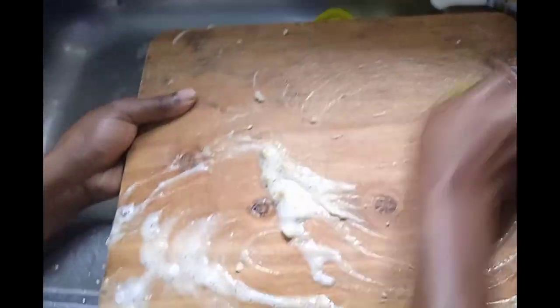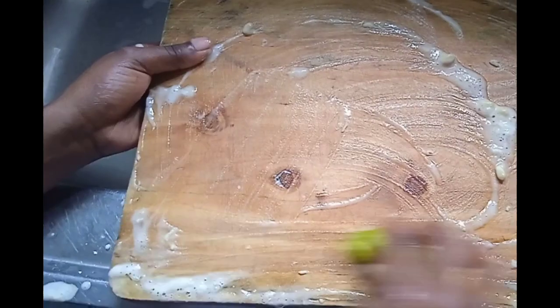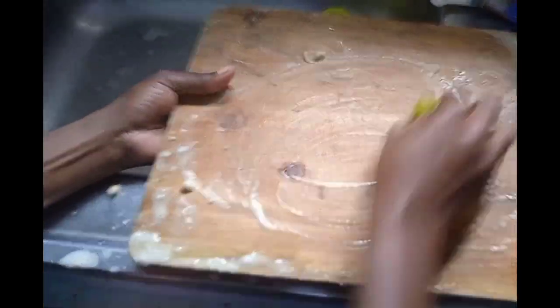Make sure you do this throughout the entire chopping board — all parts of it — because you are disinfecting it. If you disinfect one side and leave the other, you've done nothing. So make sure you apply the same treatment to all sides of that chopping board, and keep going until you achieve your desired outcome.